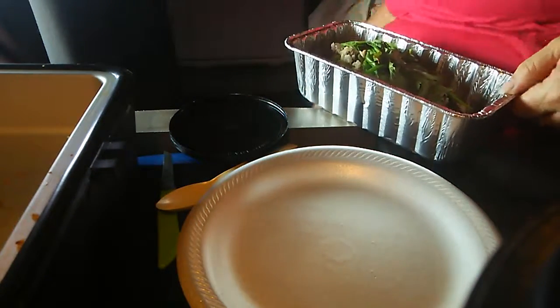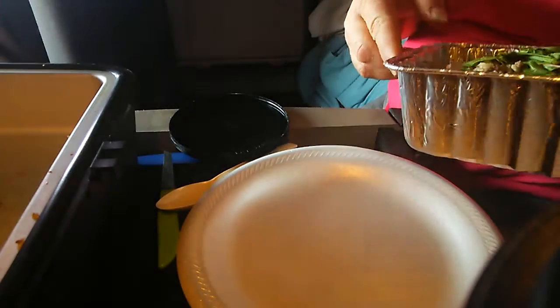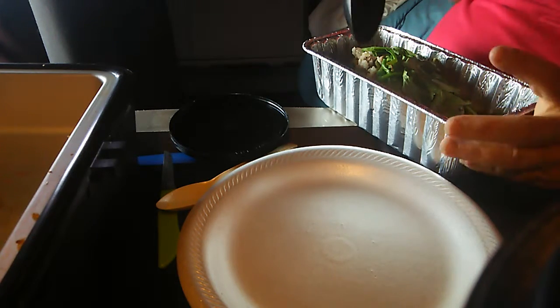So, with the leftovers, this is what I just made in my Road Pro oven. Let me see if I can't get this out of here without tearing it up and making a mess. I wanted to show y'all the beauty of this.